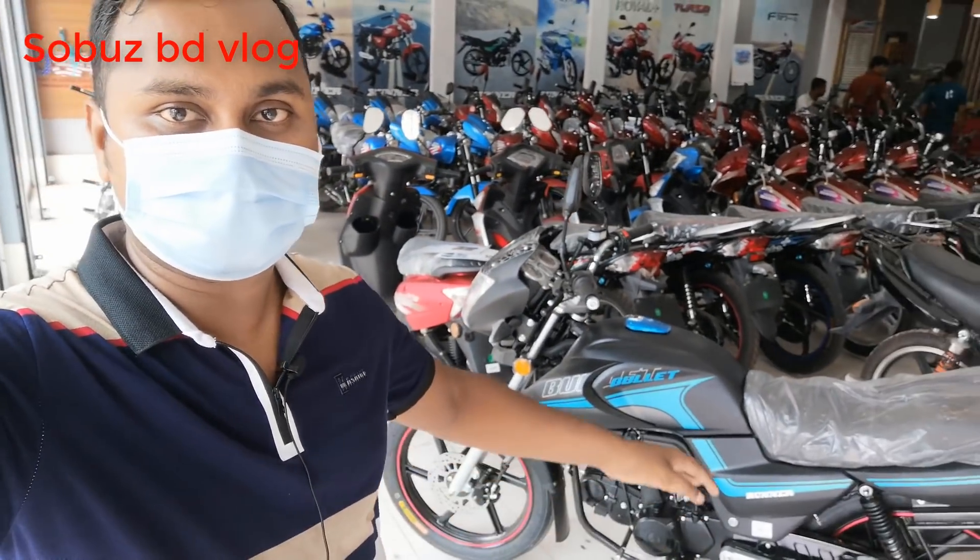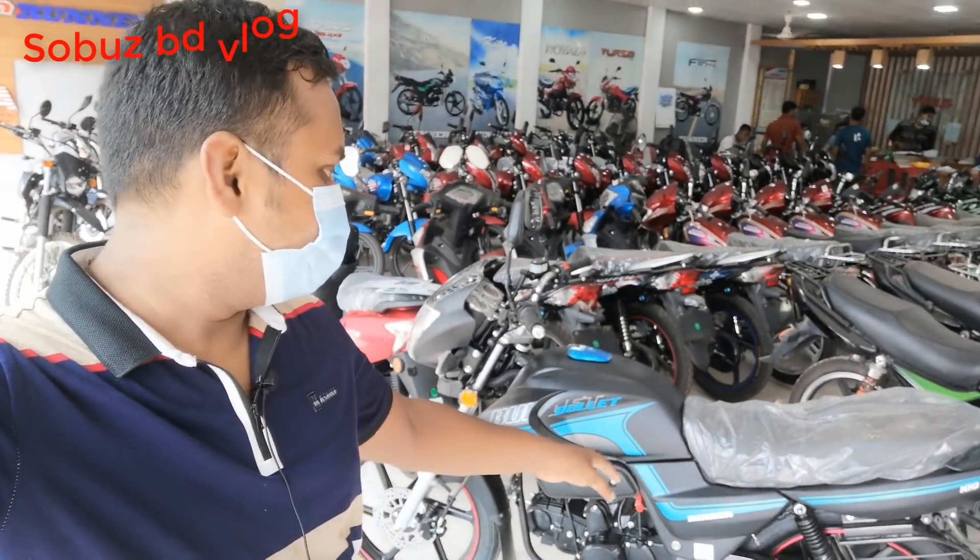Asalaam alaikum, friends. In this video we're going to see what's new for us. This video is about the Runner Bullet bike. The Runner company has brought a new bike — Runner Bullet version 2 — which is about to launch soon.